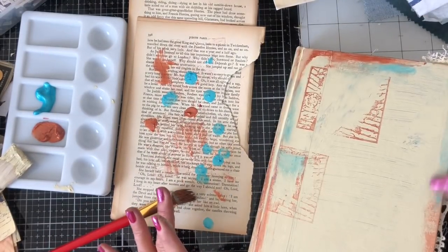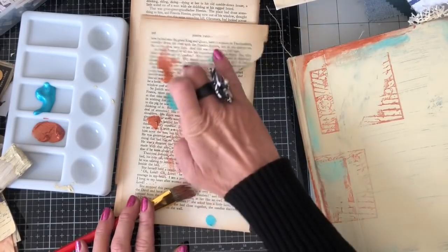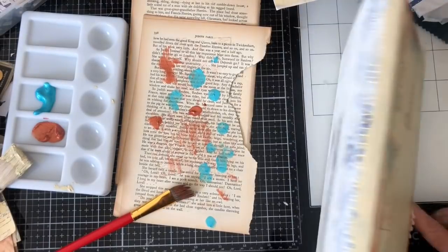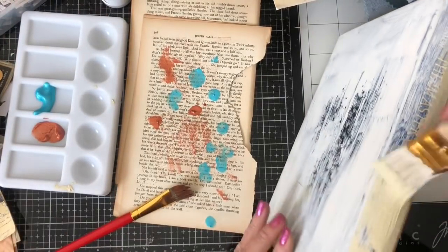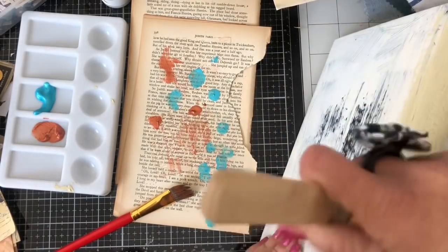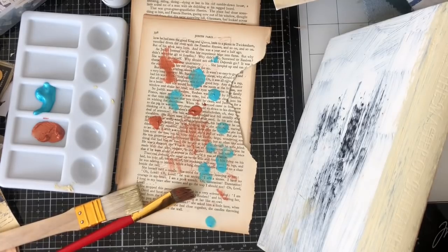Just go down this side as well. This is quite nice because it's bringing the teal in that's obviously inside the book, which is really nice. Maybe a little bit here, going up that side. I'm quite liking that, so I'll do the spine whilst I'm here, just painting along that with the brush in the neutral color. Then I will dry this off again and then we'll do the back, and obviously we'll get decorating the front.